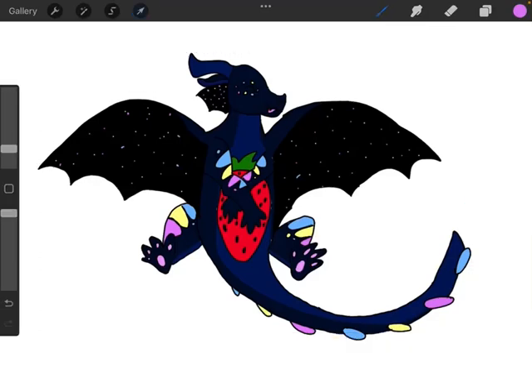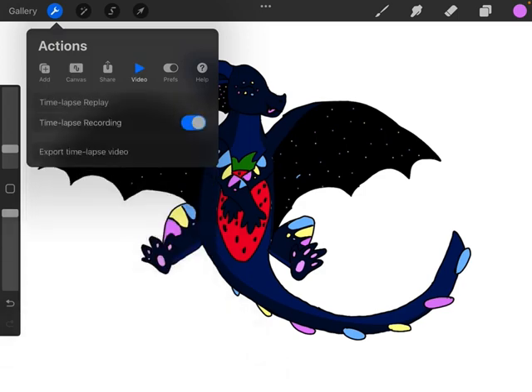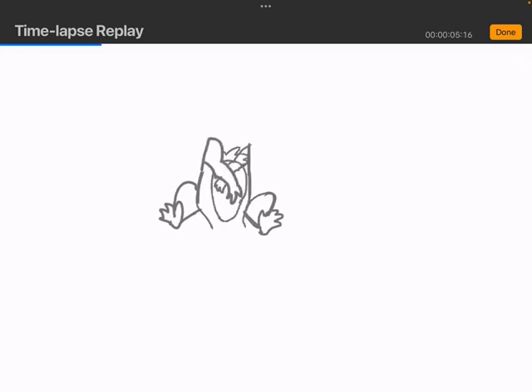Hi guys, what's up? Welcome back. Today I'm going to be showing you guys how I made this adorable little Peacemaker with a strawberry.